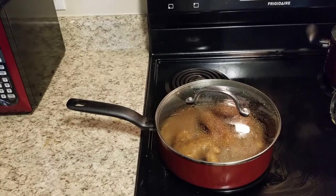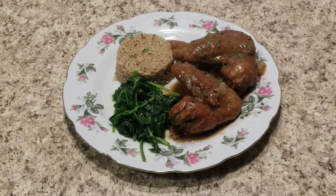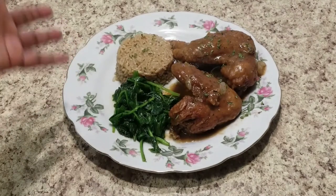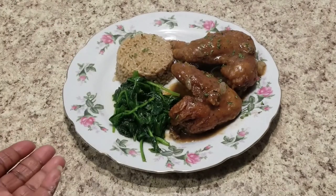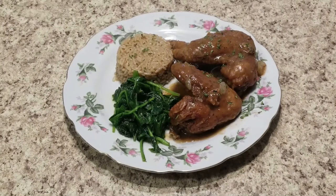The chicken is simmering, the rice is done, so now it's time to plate it up. And voilà — our smothered fried chicken is done. I've added just a little bit of parsley on there for color. There's our rice cooked in the oxtail broth. Got to have some greens on the plate — what was quick was a little bit of wilted spinach done in olive oil, garlic salt, and black pepper. During the holiday season, collard greens and turnip greens are in season as well, so substitute any green that you would like on the plate.